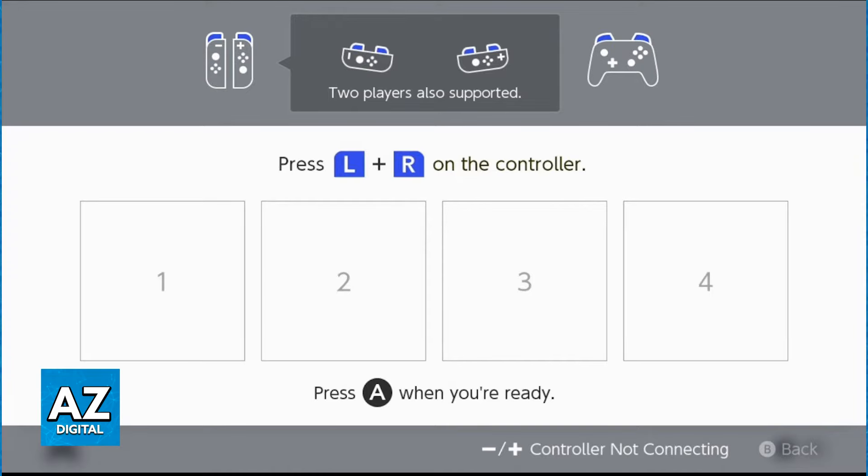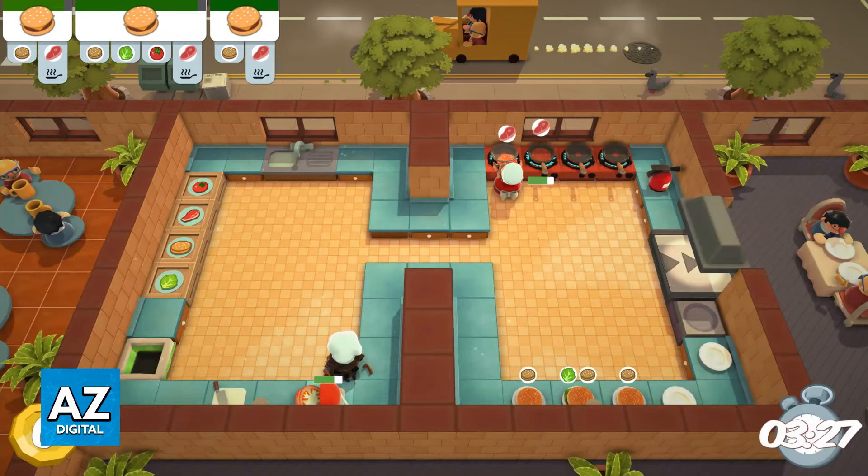Regardless of whether you have two separate controllers or you assign one Joy-Con to each player, you will be able to start a game after you change the controller input settings inside Overcooked, and both of you will be able to play together.